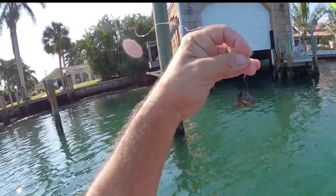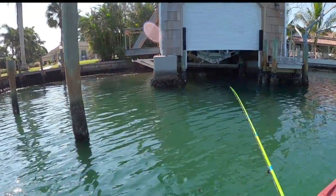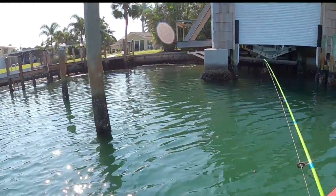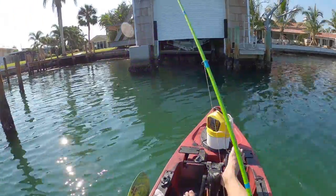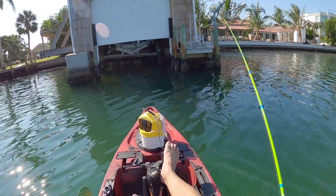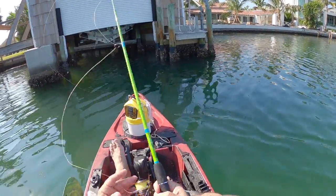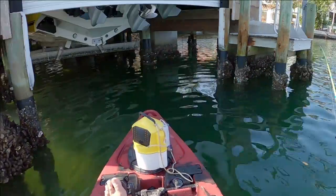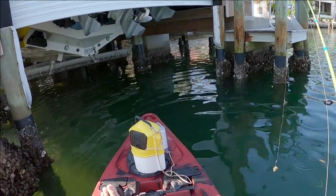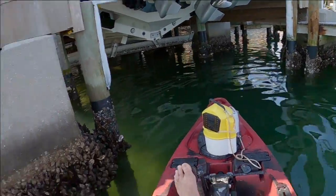I got a pretty big hunk of barnacle on there. Let's see if we can get one to hit. I like this little dock right here — actually I love this dock. It's holding the sheep's head, and some good-sized ones too. What I really like about this spot is I'm not fighting the wind and I'm not fighting the current.